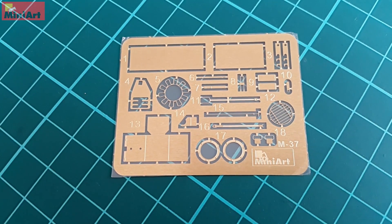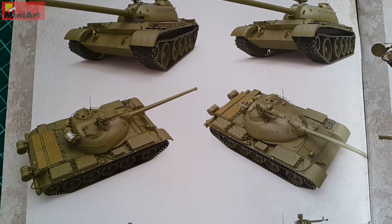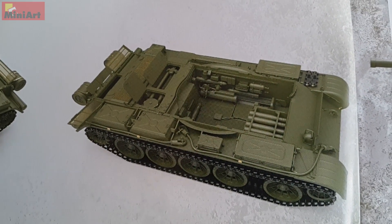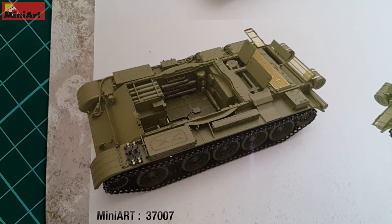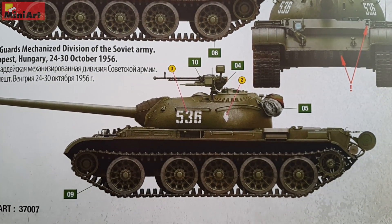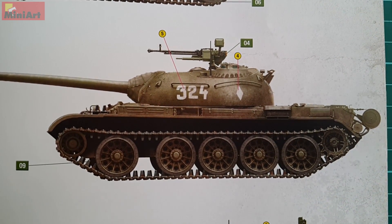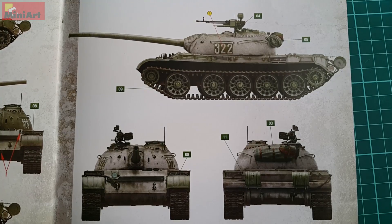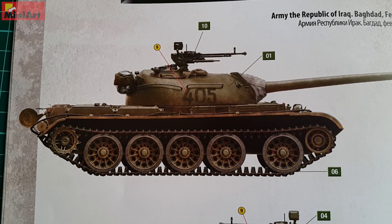To wrap all up, I gotta say that this kit is a clear winner. The item number is 37007 and we have 7 versions included — lucky number 7 all the way. Precision and delicacy are amongst the most important advantages that MiniArt has to offer against the fierce competition in the scale modeling world nowadays, and they do deliver with each and every T-series tank that they produce. On the other hand, as I've said, the kit made me a bit sad. I spent all day thinking while making this video about what was the horror that Hungarian people went through back in 1956. I was also born in a communist country and spent my first 8 years in that idiotic society with its absurd propaganda.